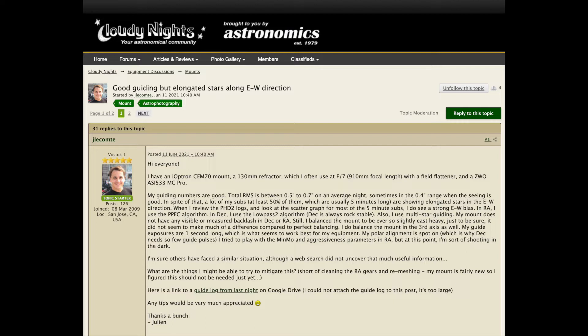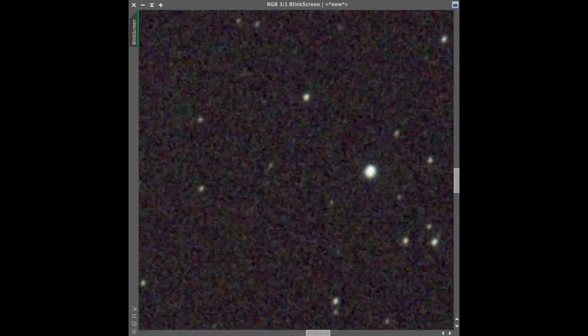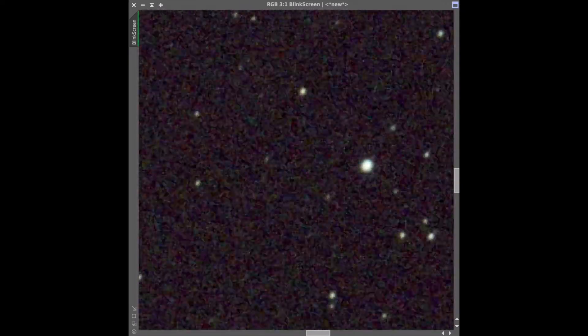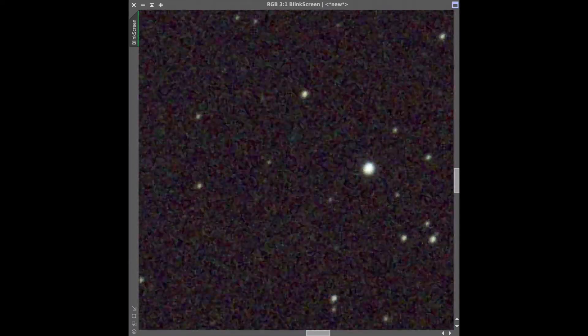I posted a question on the CloudNets forum and people immediately responded that it was probably differential flexure. To be sure, I was instructed to take a series of one-minute exposures, without dithering, and then blink them in PixInsight. Here is the result of this little experiment. As you can see, the field is drifting in spite of the excellent guiding accuracy reported by PHD2. This is clear evidence that I had some differential flexure somewhere in my system.